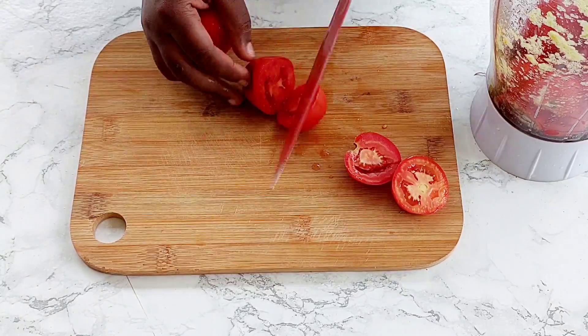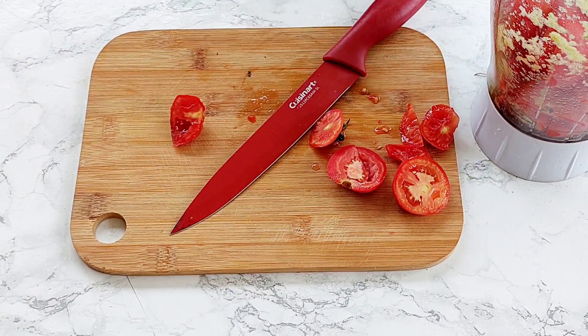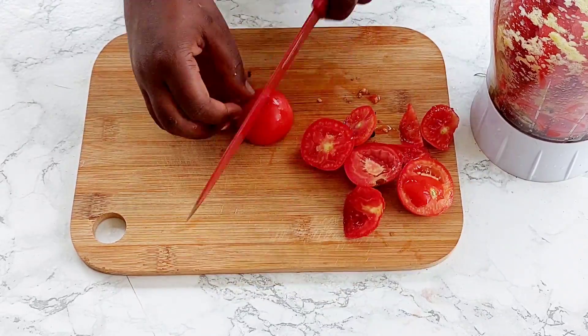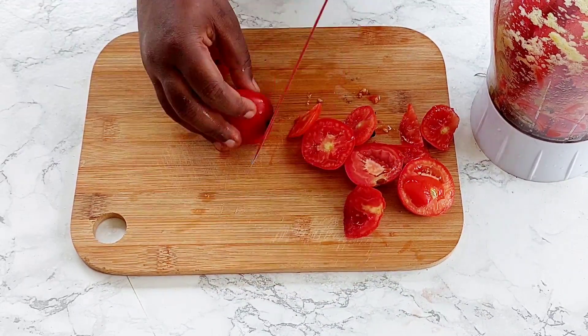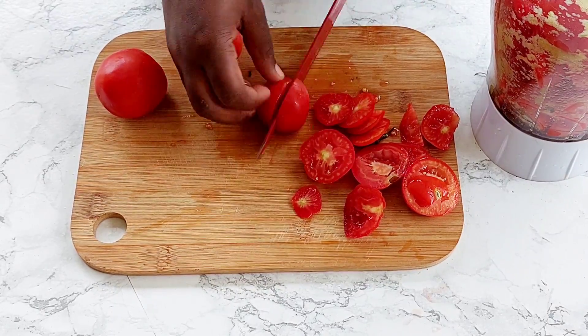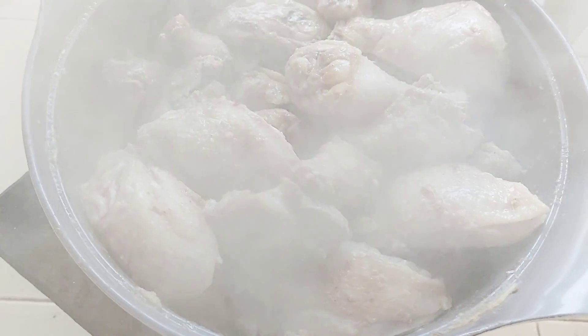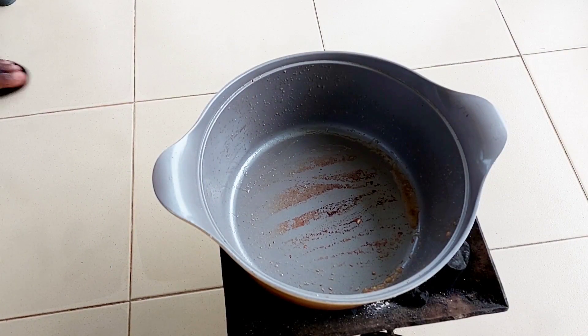Alright, so to save a little bit of time, what I'm doing is while the chicken cooks, I'm going to start prepping the ingredients for my stew. I have already blended my onion, pepper, and green bell pepper, and I'm going ahead to start blending my tomatoes in batches. And of course, you want to check on your chicken as you go.